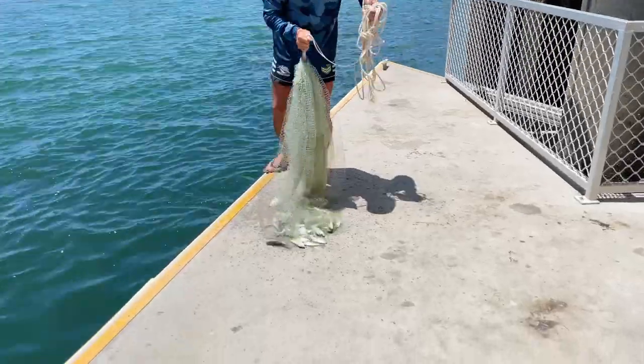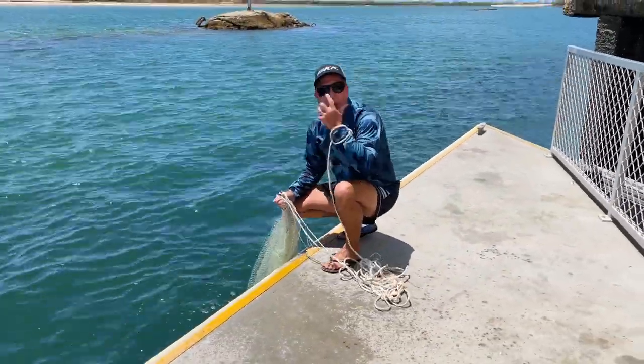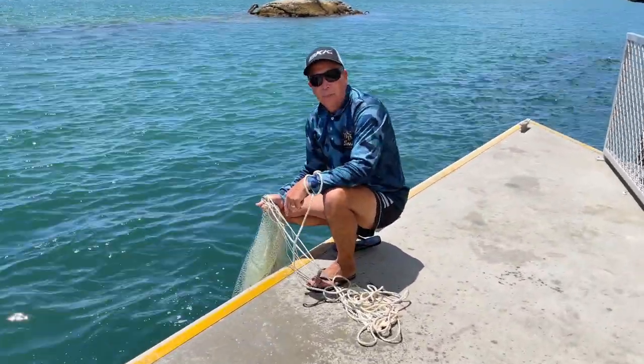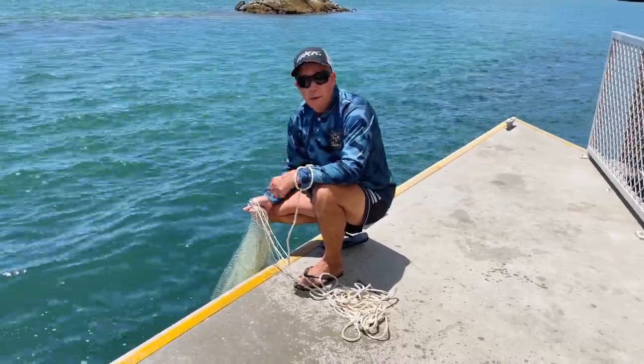These are awesome herring — I'll quickly put them back in the water. Perfect bait for your barramundi, mangrove jack, finger mark, king salmon — things like that. Fantastic even as an offshore bait if you're chasing coral trout or nanny gai. Fresh herring — hard to beat.